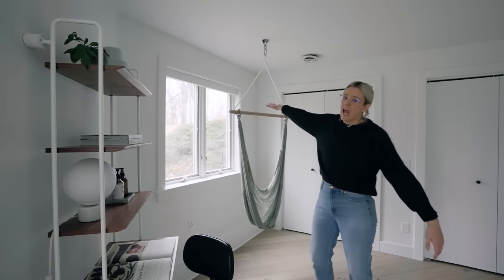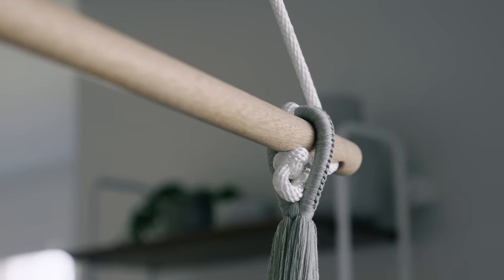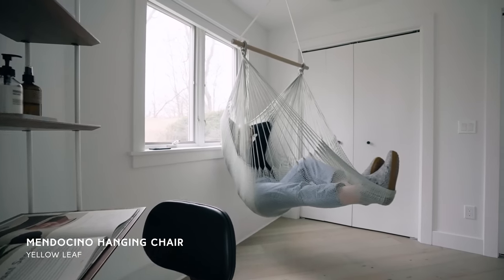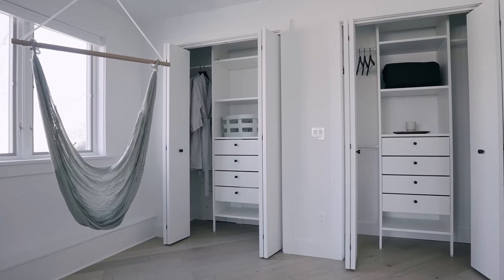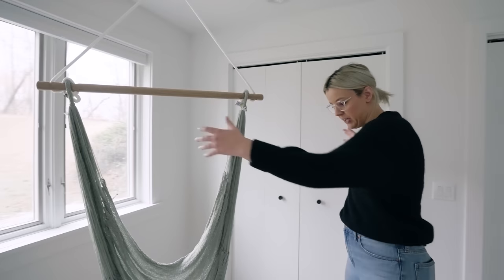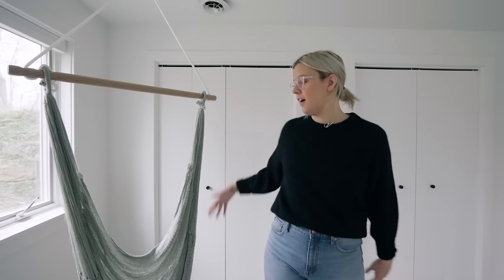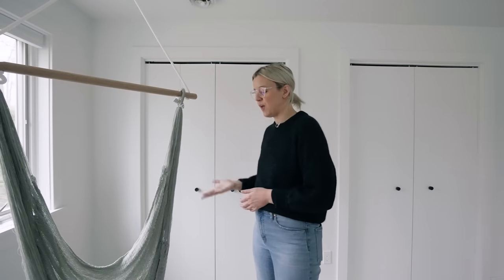We have ourselves a hammock, which is very fun. Originally we were going to put a chair here, but because luggage was coming in and out, and we have the closet doors here, we didn't want a big chair taking up space. So we thought a hammock would be a fun addition — we'd always been looking for an excuse to use a hammock in a room, and this was just the perfect opportunity.